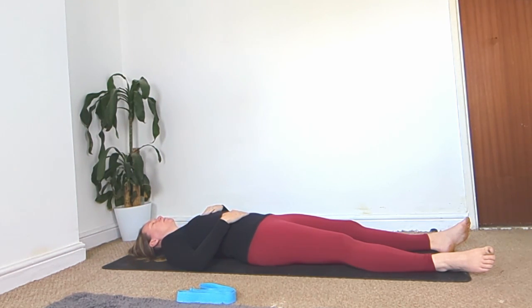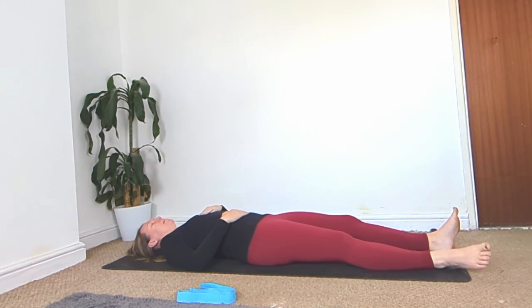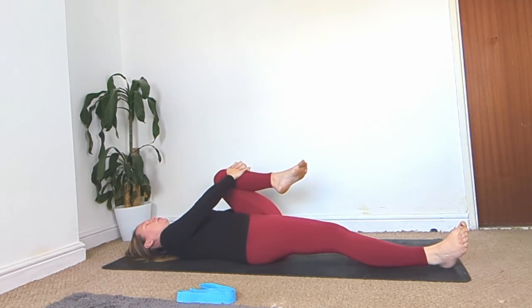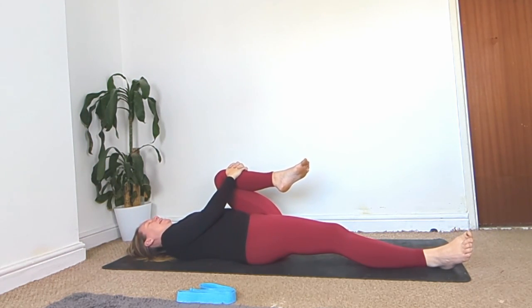Do two more rounds of that breath, feeling the separate parts of your torso lifting and falling. Then come back to your natural breath. Let's start with some movements — hug your left knee in towards the chest, interlace your fingers around your shin, bring that knee in, and start circling the ankle one way.